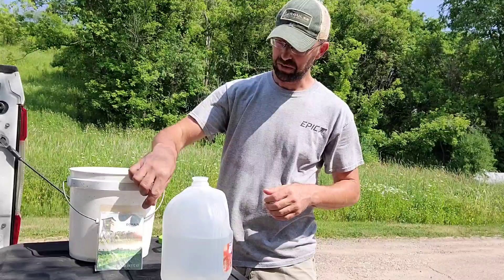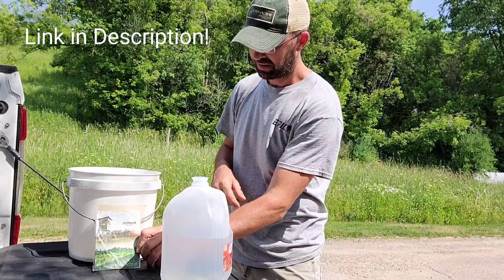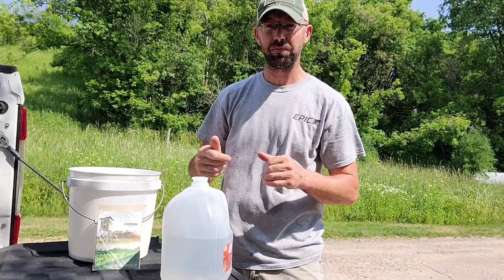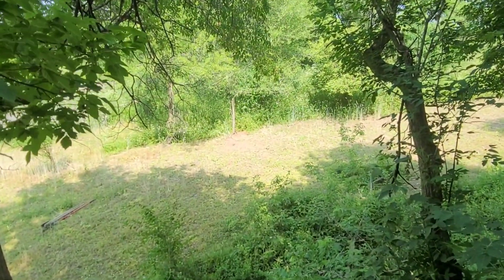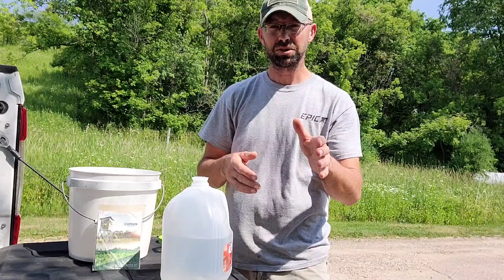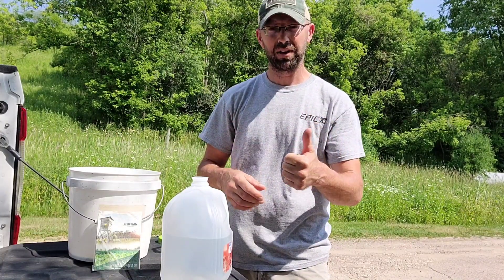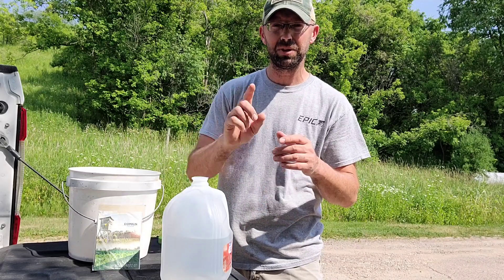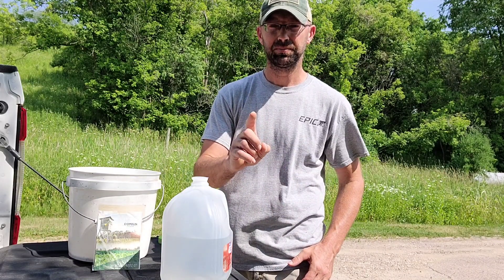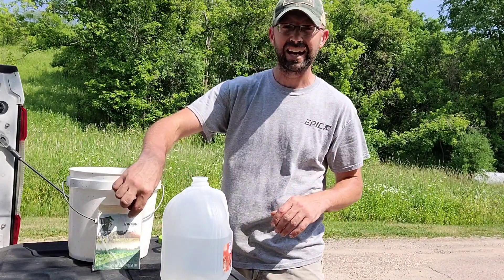Today we're using the Domain Outdoor Instant pH Kit to test the pH of our soil. We have a small food plot here at our home and I've never tested the soil for pH on it. On most food plot seed products that you get, they always have a rule of thumb on the recommendation of the amount of fertilizer you should be applying at the time of seeding your food plots. So I'm worried about pH — pH is the most critical. You can forget all the fertilizer, but you've got to know pH.